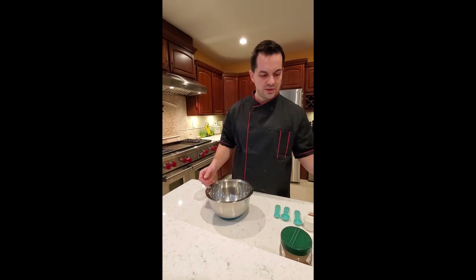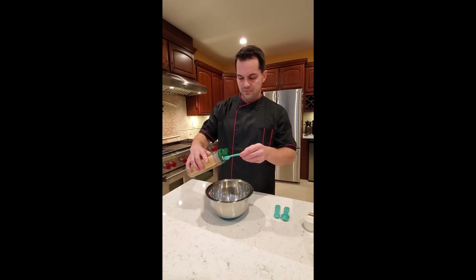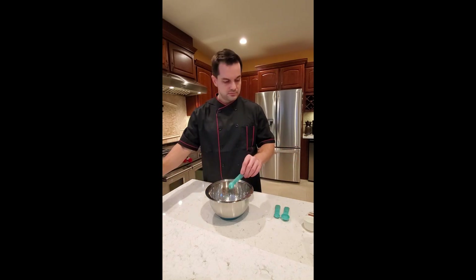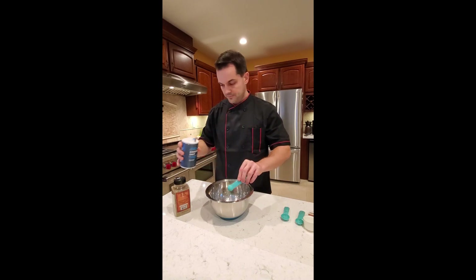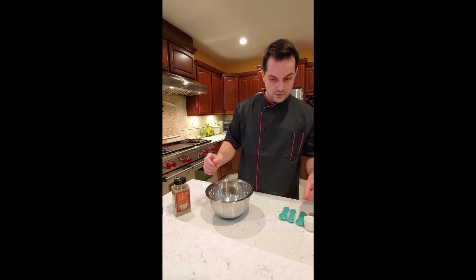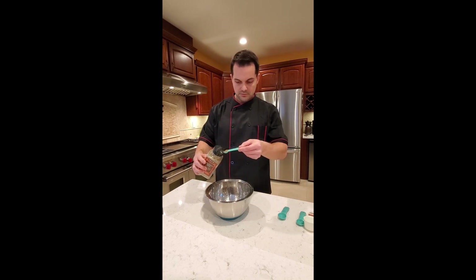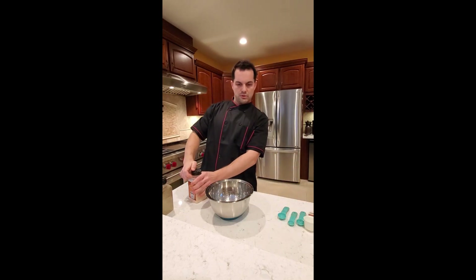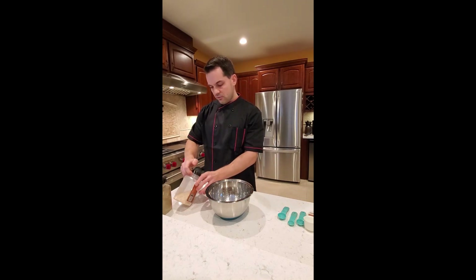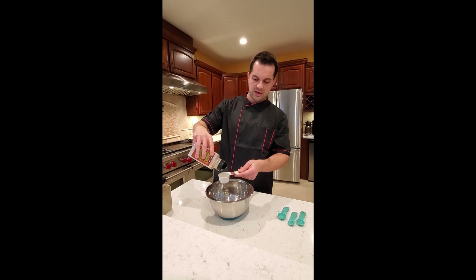First we're going to start with the seasonings. I am going to put one teaspoon of cumin. We need one teaspoon of salt, however I will half that because I'm actually making half the recipe. We also need half a teaspoon of black pepper. The recipe calls for approximately a quarter cup of dried onion flakes, so we're going to measure approximately half of a quarter cup since we don't really have anything to measure just half.